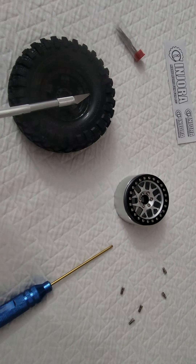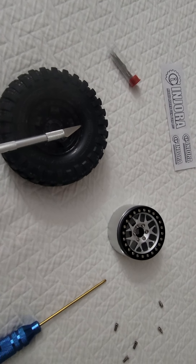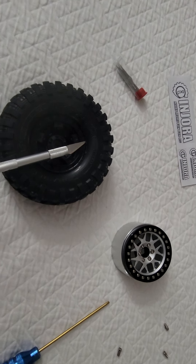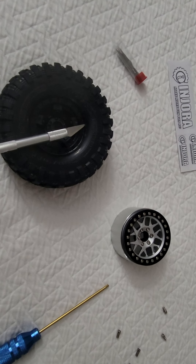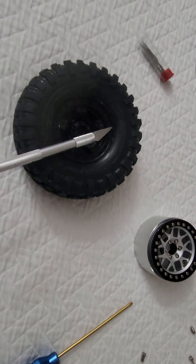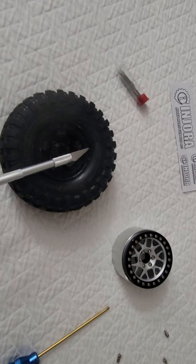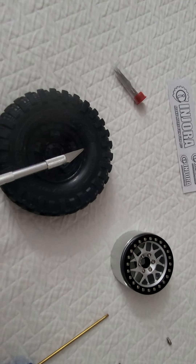A lot of people are intimidated by changing tires out, going to beadlock rims, all kinds of horror stories - oh they don't fit, put it in the freezer for an hour or two, freeze the tire to help, or rubber bands around the outside to compress it and conform to the rim while you're trying to put the beadlock on.